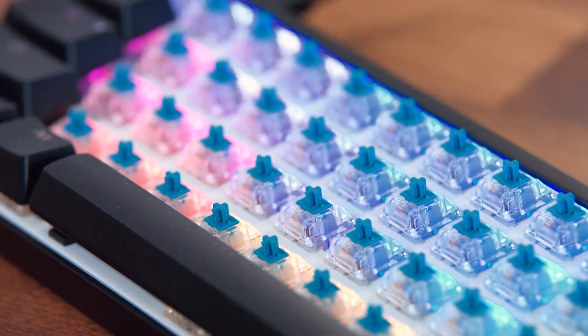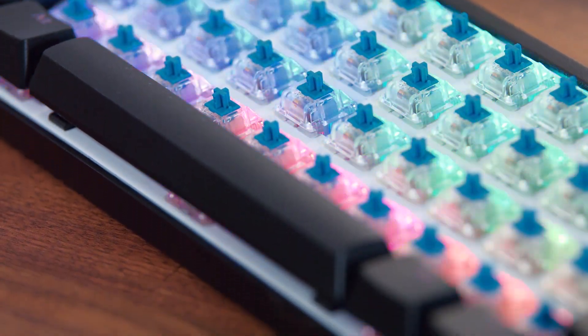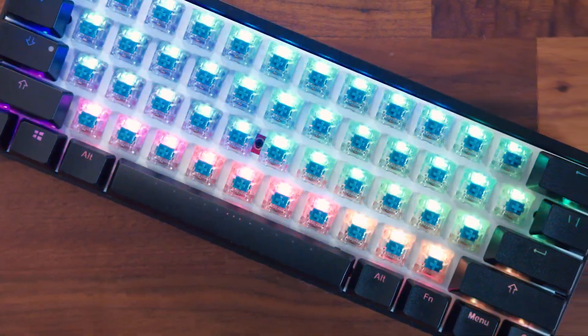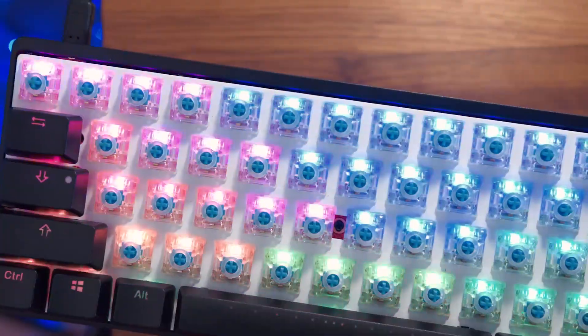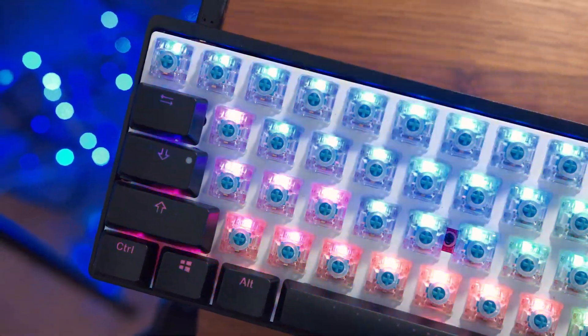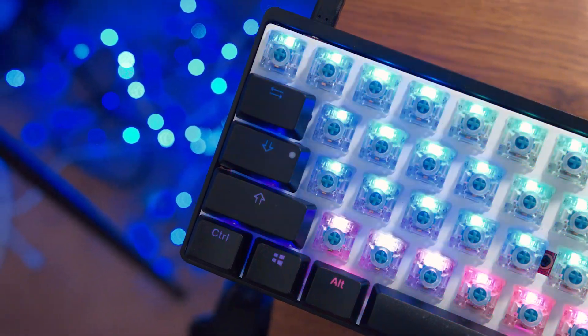Switching over to my Poker RGB keyboard — these have Blues. This is probably where the O-rings are going to come most in handy. With Cherry Blues, or like I said earlier with Razer Green switches, we're dealing with that clacky loud tactile switch. So now we'll do a sound test so you can hear how this keyboard with Cherry Blue switches sounds with the O-rings applied.